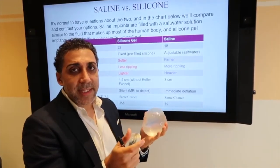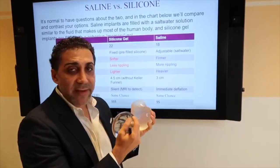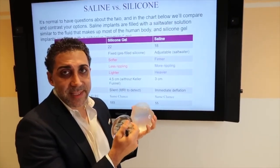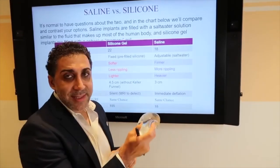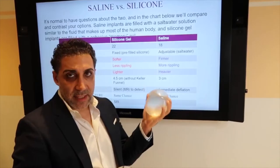So when people say they don't want silicone in them, they shouldn't have either one, because the shell of both is made out of silicone. The silicone implant has silicone inside, and the saline implant has salt water inside.